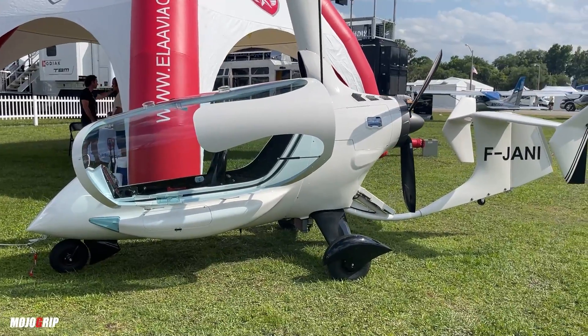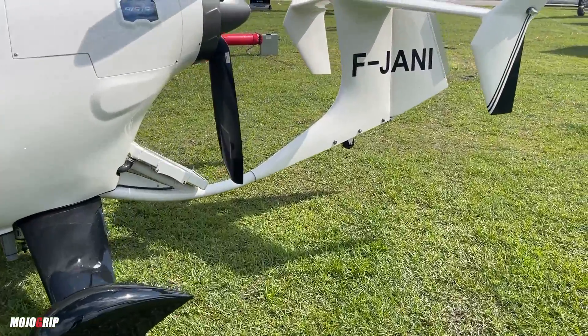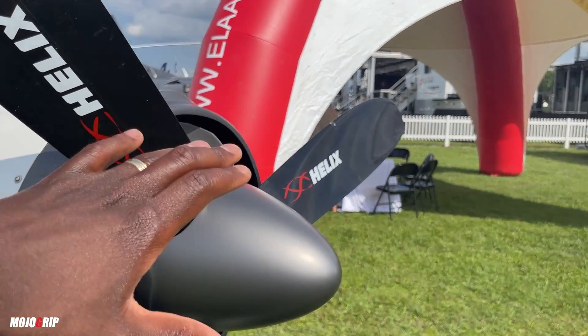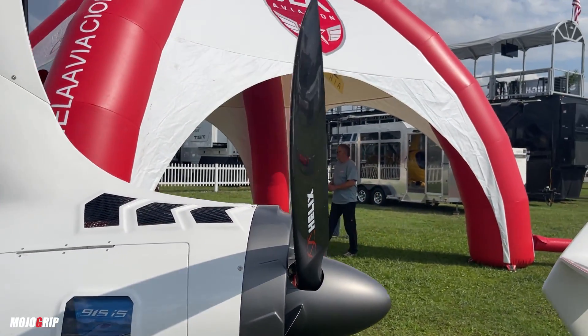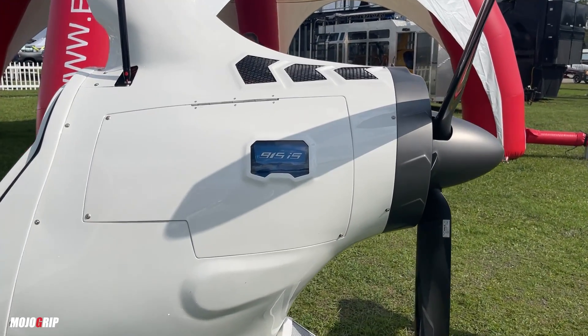At first just looking at it, I love the color scheme — very simple white, you've got some black here on the wheels, and if you come back here you can see a nice matte gray color for the prop cover and on the cover itself, and then obviously you also have black on the prop.